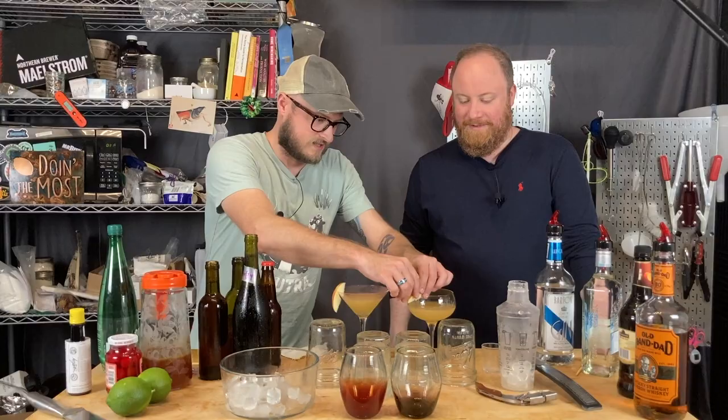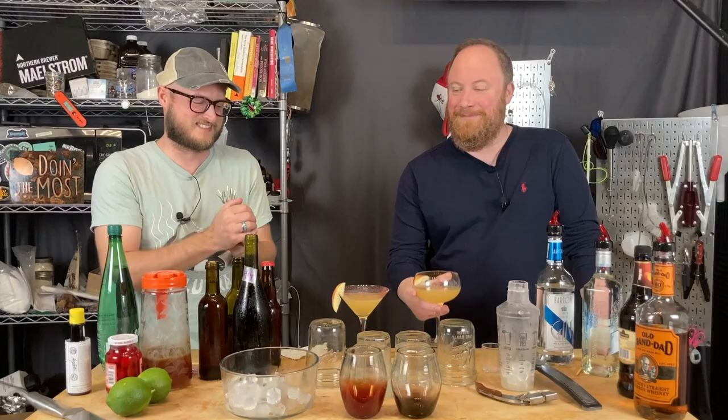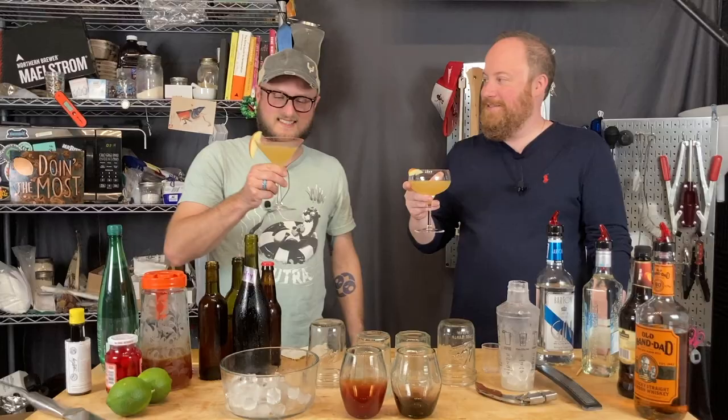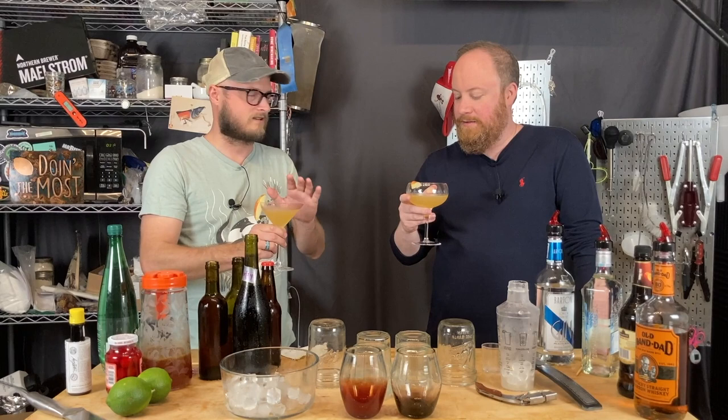These are martini glasses — technically. A lot of people don't like little bits of ice in their martini as that's considered a faux pas, but I think it's fine. It helps keep it cooler, especially in like a dirty martini.